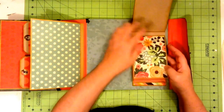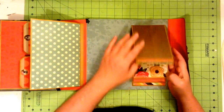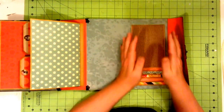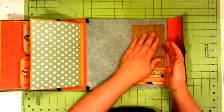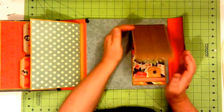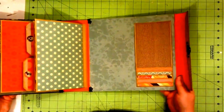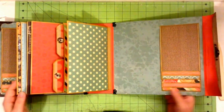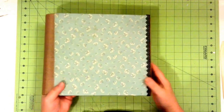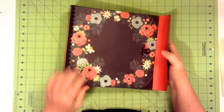I wanted to have this paper on the top page because it had all the colors throughout the whole album in it. But then I thought if I wanted to label or title just these six to twelve photos here, I would want to put it on the front and that might be too busy of a pattern to have the title stand out on. So I used a plainer piece of designer paper for that. And then here is the back of the album.